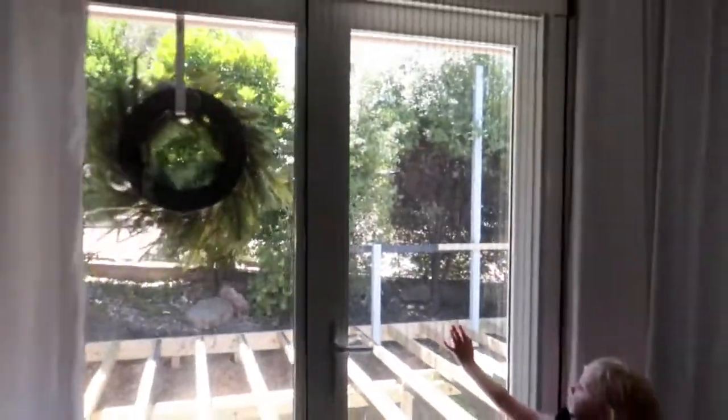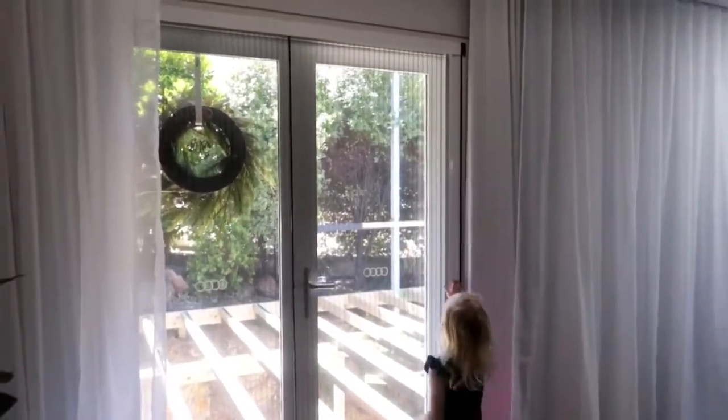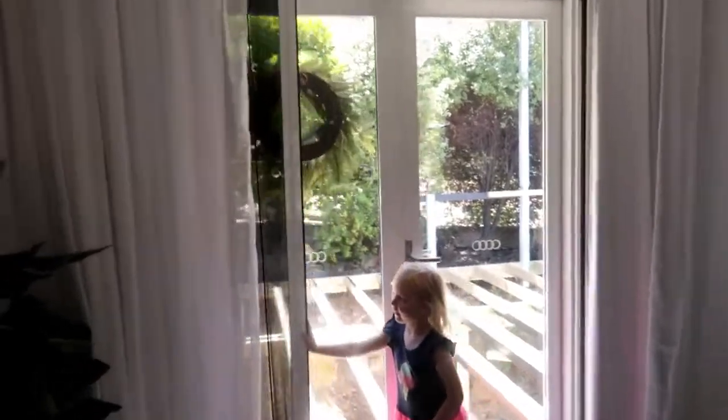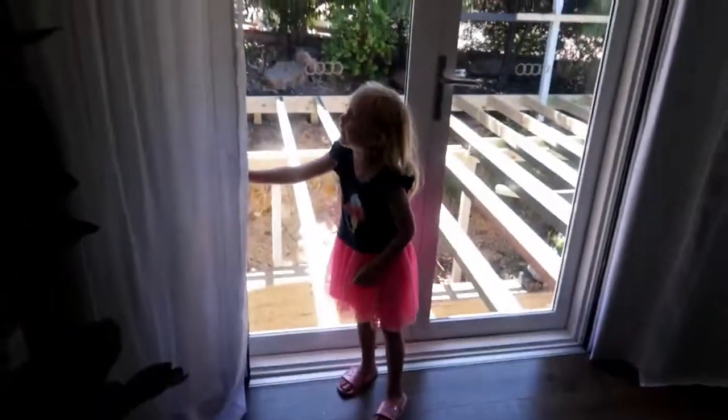Let me stand back - we have got these beautiful screens. Pearl, can you just pull the screen back so I can show everyone what it looks like? These are Japanese pleated screens that just go right in here and you don't even know they're there. Screens are in on both French doors - no dramas at all. Dan is busy out here building our deck and it's looking absolutely amazing.